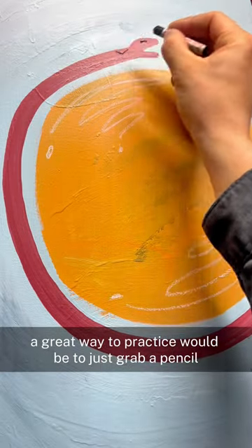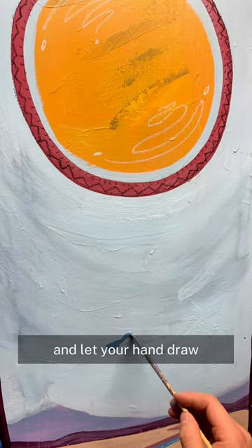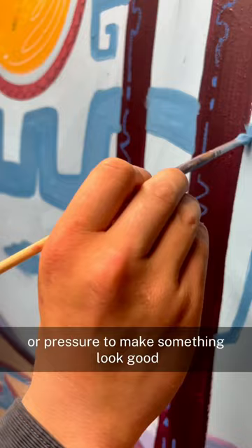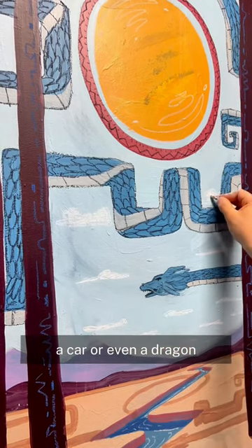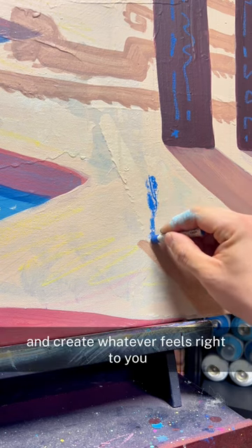A great way to practice would be to just grab a pencil and a blank sheet of paper. Close your eyes and let your hand draw. There's no constraints or pressure to make something look good — it's strictly for fun. Open your eyes and look at your drawing. What do you see? Maybe it's a person, a car, or even a dragon. Elaborate on the drawing and create whatever feels right to you.